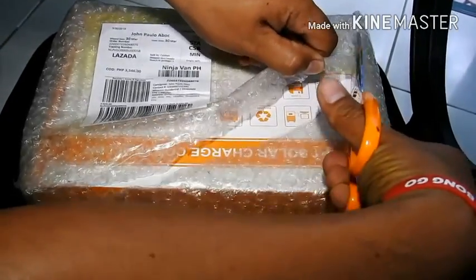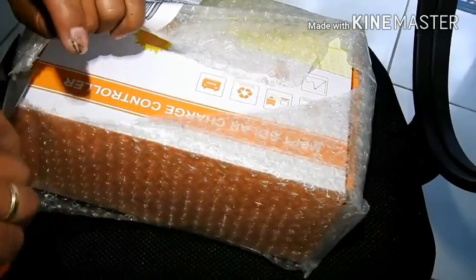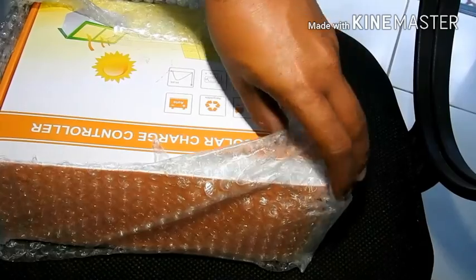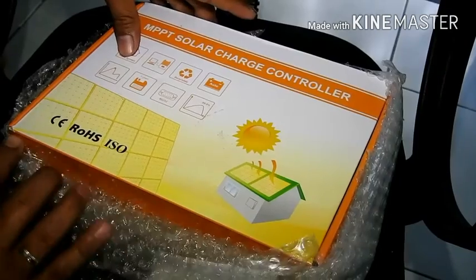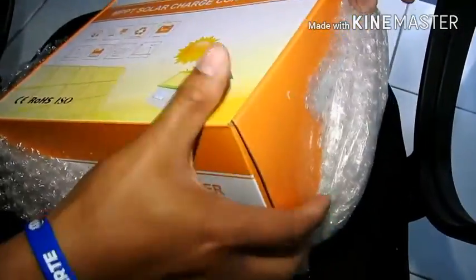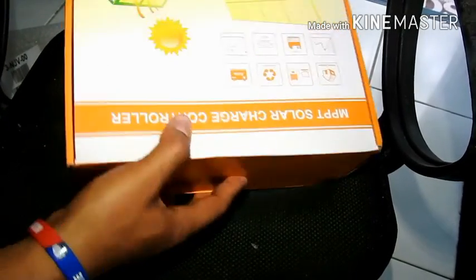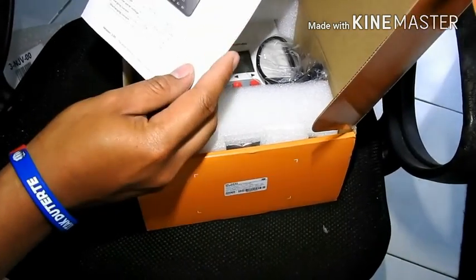Hi there YouTube, this is the unboxing and review of the solar charge controller, the SRNE. The reason why I purchased this one is because I had the EP Ever before which needs to be replaced. This is a 20-amp MPPT solar charge controller from SRNE. The first thing you're going to see is the manual on the MPPT.